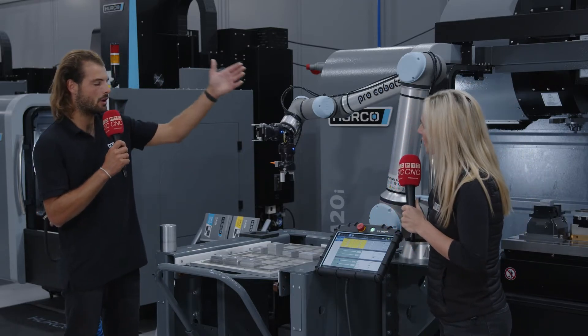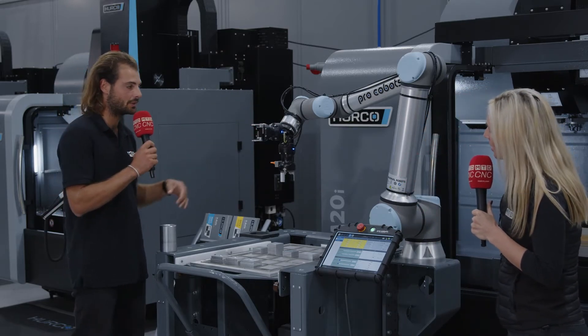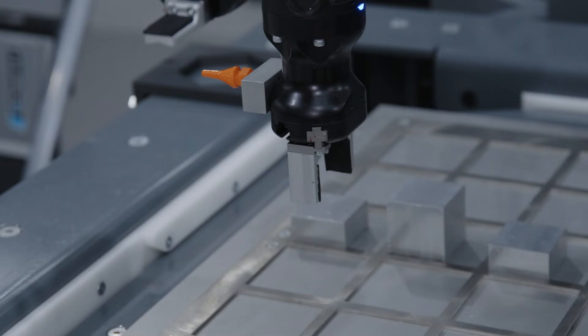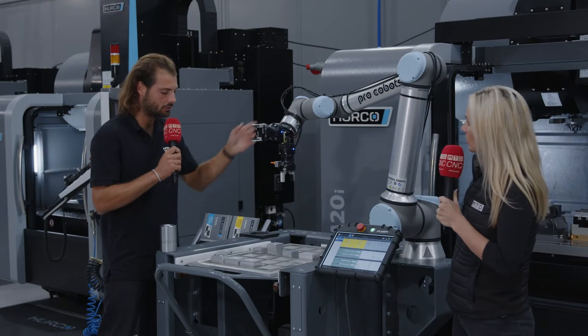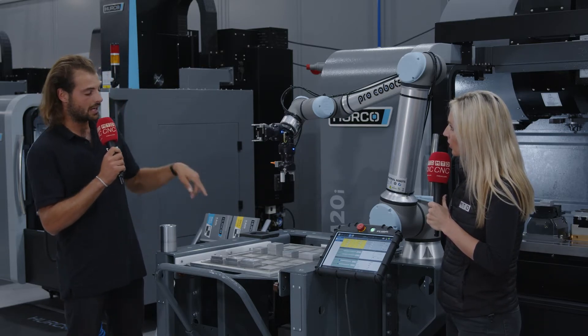When your robot brings the part over to the machine tool work bed, you need the work holding to automatically clamp and unclamp, so you can use hydraulic or pneumatic fixturing. For aluminium parts like these, pneumatic fixturing is acceptable because it offers slightly less clamping force than hydraulic. We have two pneumatic vices here with teeth on, just for clamping these aluminium parts.